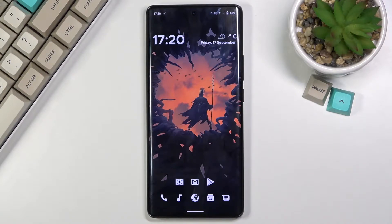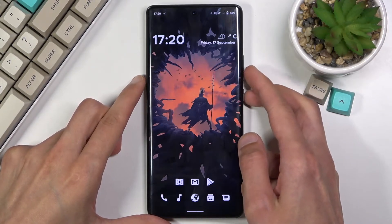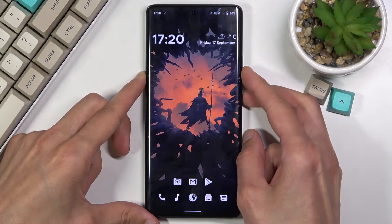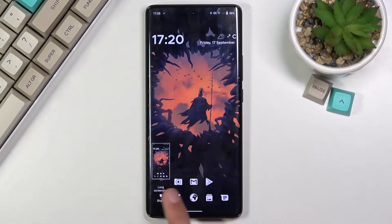To get started, all you need to do is open up the content that you wish to capture, and once it's open — I'll be using just the home screen as an example — you want to press and hold the power key and volume down at the same time. You'll get a flash and a little image of your screenshot, at which point it will disappear.